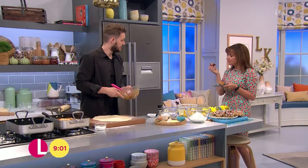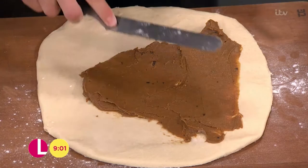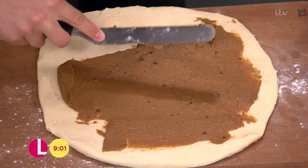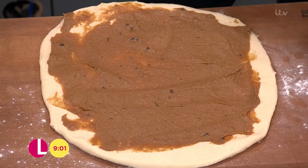Plonk that on there and spread it out — make sure the butter is nice and soft. Are you going to be watching the Eurovision, Lorraine? I'm there, I'm at the party! I get different drinks for different countries and different food — a Eurovision drinking game! I love Graham Norton, his comments are so funny. He's brilliant, isn't he.